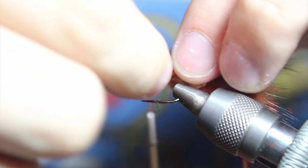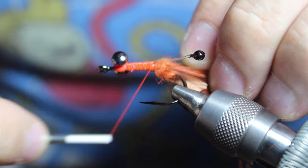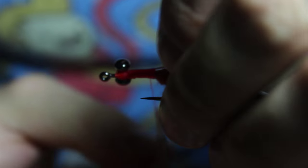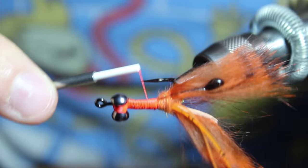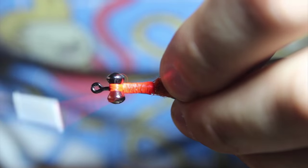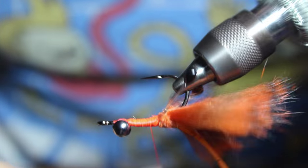We're going to take our thread and go right in front of these eyes. We're going to do this a couple of times to really make them stand out and flare, just like the zonker strips. This builds up a nice dam to keep them in place.